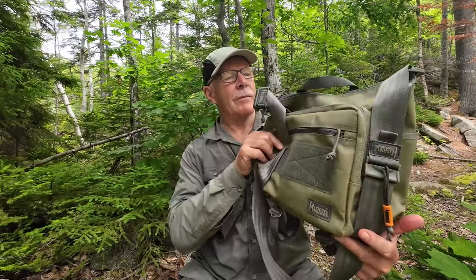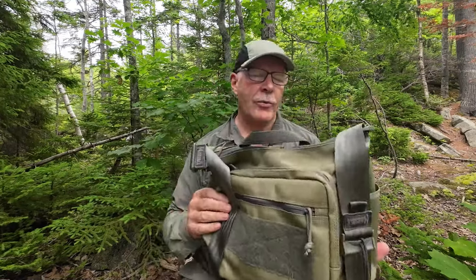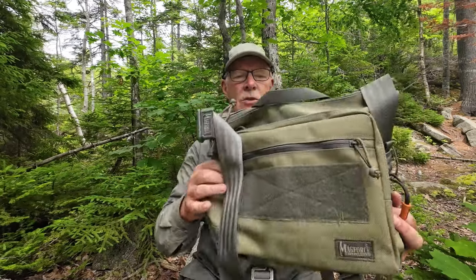I first became aware of MagForce products through my friend Alex at Aurora Borealis Knives. Alex made a video showing off one of the other products they have for offer. I'll put a link to that video at the end of this one. On Alex's suggestion, I did reach out to the company. They were very cooperative and offered to send this bag to me plus one accessory that I'll show you in a few minutes.